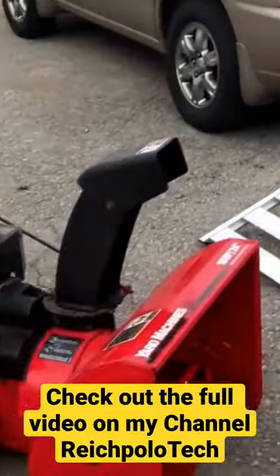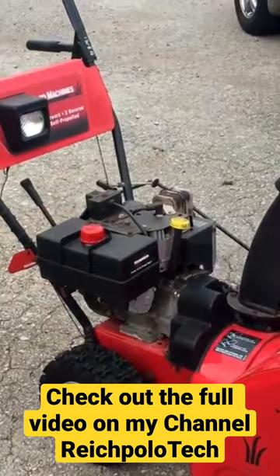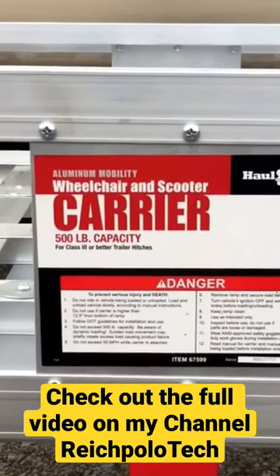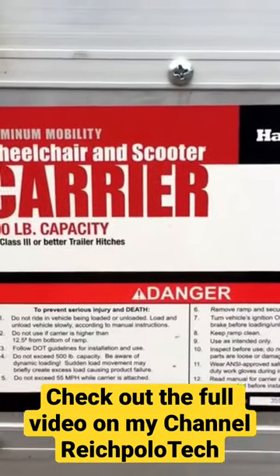Anyway, this is what it looks like from all the angles — that's my snow blower that I move around on it. I got this at Harbor Freight, I already said that, but these are the actual specs of it.